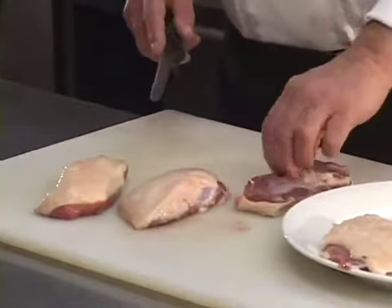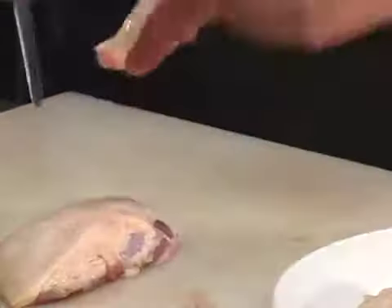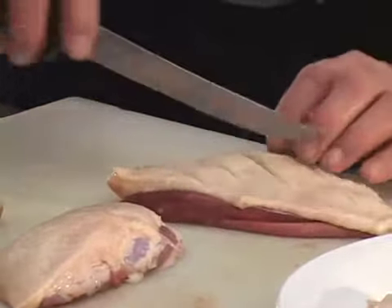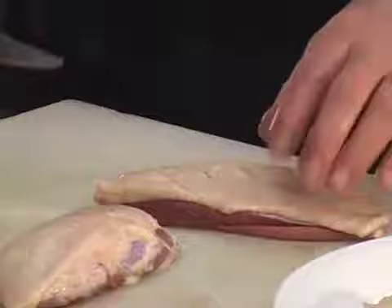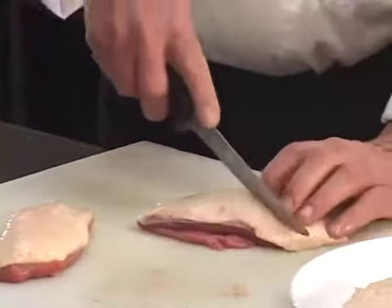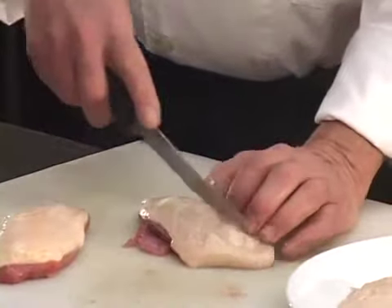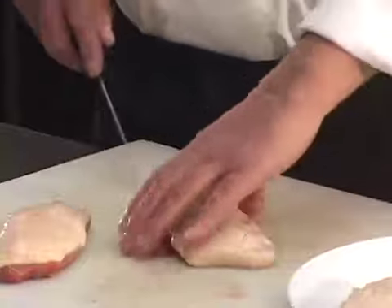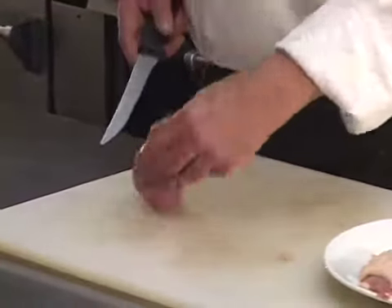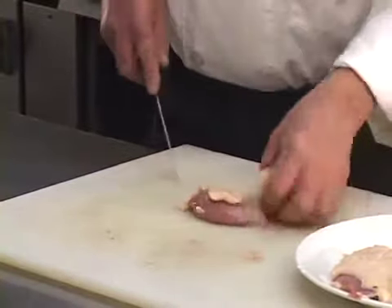These are the little filet mignons of the duck, which means they are the small tender pieces of the duck. If you can keep those attached to your duck breast over the course of the time that you're rendering this fat, that would be good because then they're included in what you're serving. If they start to get cooked too much, you need to pick them off and eat them while you're doing it — that's what I usually do. They don't have to be served with it.